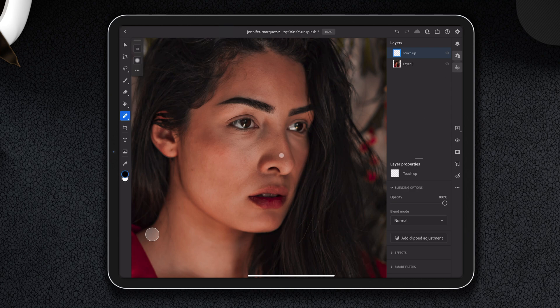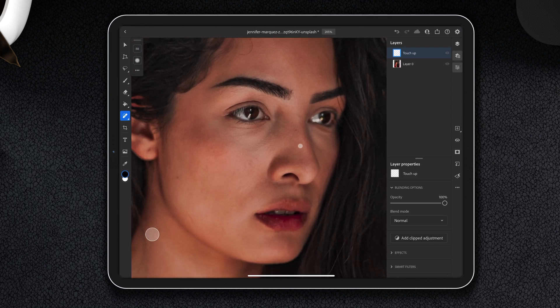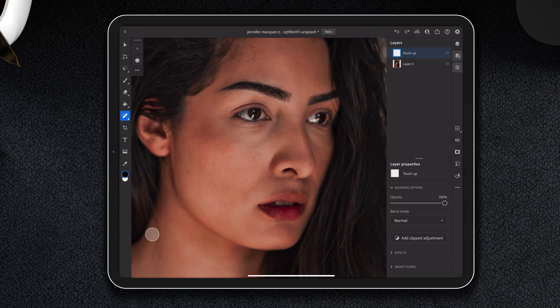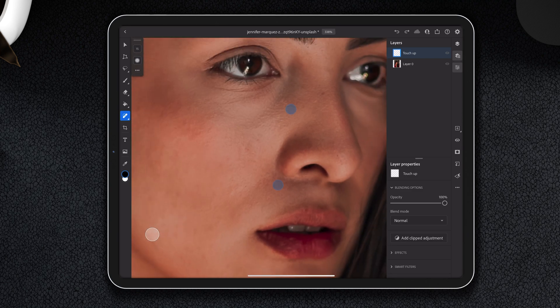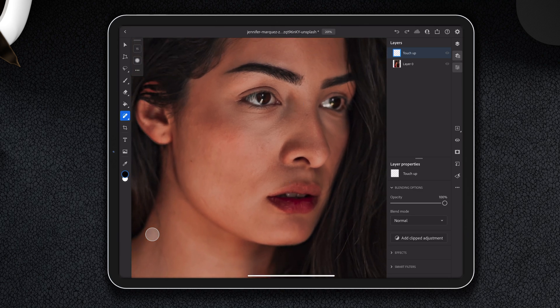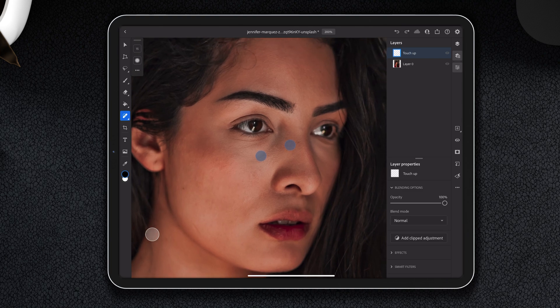We are going to zoom in a bit, and I'm going to switch to my pencil. We're just going to heal — that brush size was crazy big, so we'll go maybe 15. We don't want to zoom in too much, because we don't want to get lost in the details and miss the bigger picture. So we're gonna try to get at least half the face, preferably the whole face, and we'll be touching up small touches.